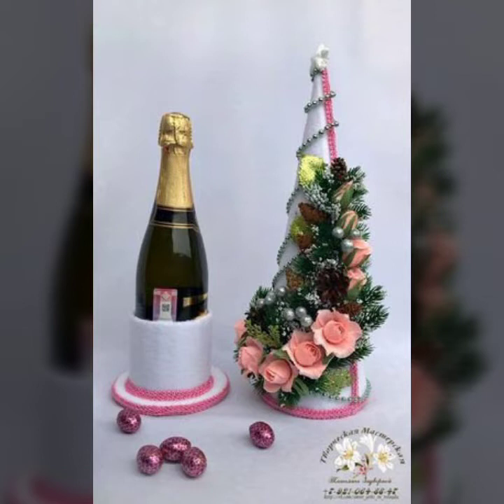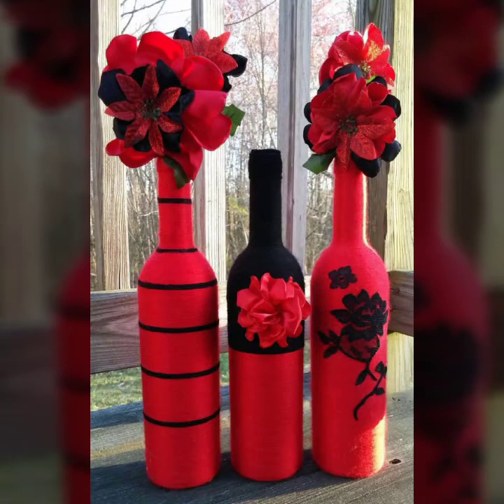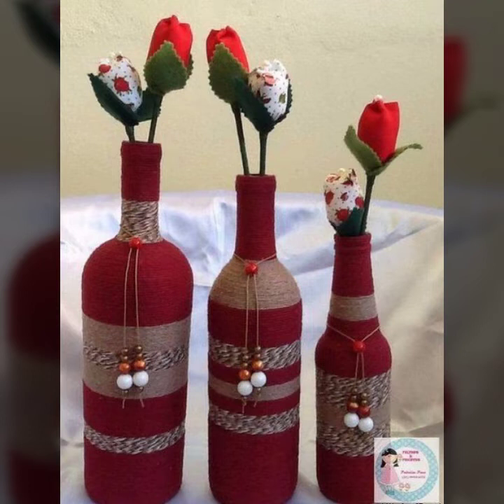Its style and design will immediately attract you, and you will want to maintain one set for your drawing room decoration. This style features a golden and white color combination with big, small, and thin sizes all at once. Similarly, same-sized bottles with different styles — one with a large bunch, one with a light bunch, and the middle one with a single flower on the front — showing how beautifully it can be placed as home decoration.